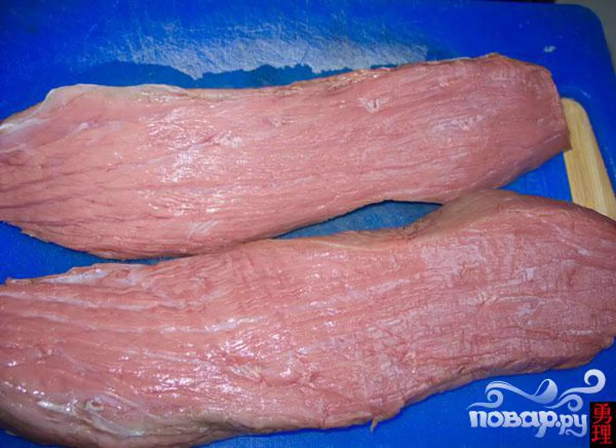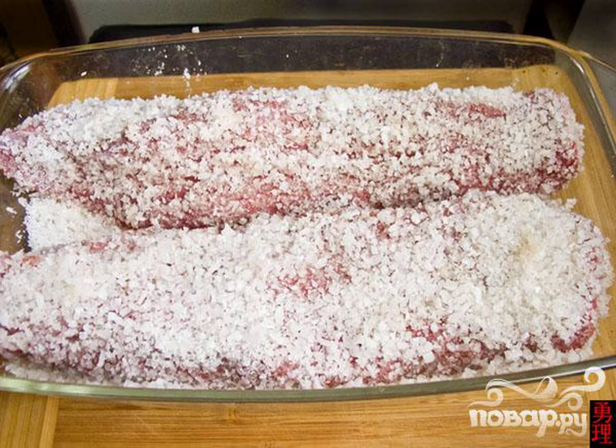Step 1. Cut the beef tenderloin in half lengthwise. Coarse sea salt is very well suited for salting. Add granulated sugar, 2 teaspoons, to the salt, and mix. Then we roll all sides of the meat into this mixture.